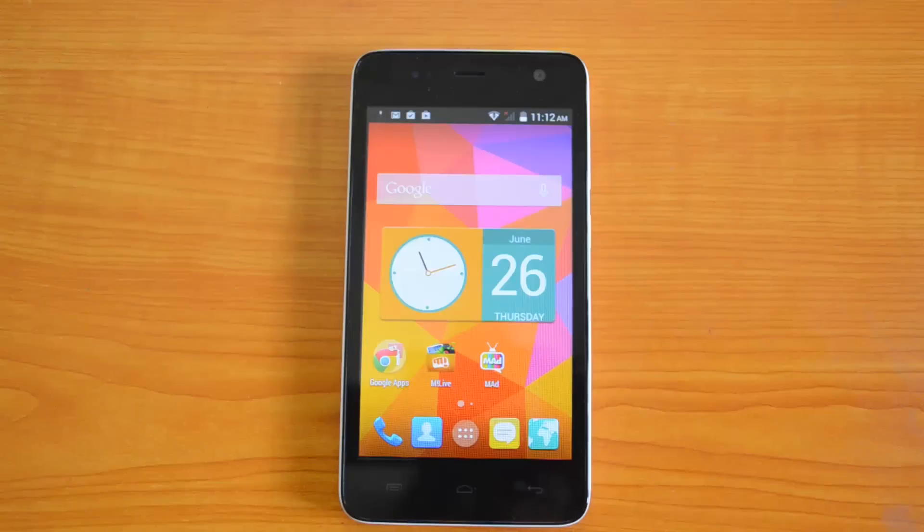Hey friends, this is Soumya here for Technique, and today we are going to do the camera review of Micromax Unite 2. Unite 2 is the first phone from Micromax which runs on Android KitKat. It comes with a 5 megapixel rear camera with autofocus and LED flash, and it also has a 2 megapixel front-facing camera.